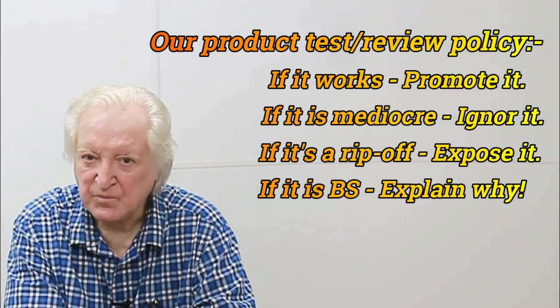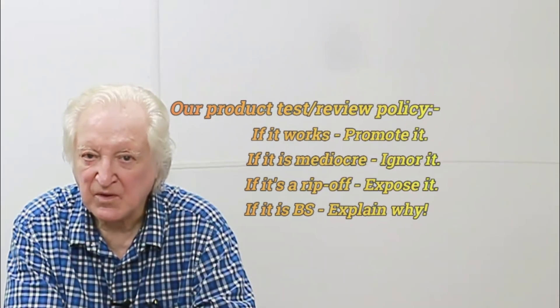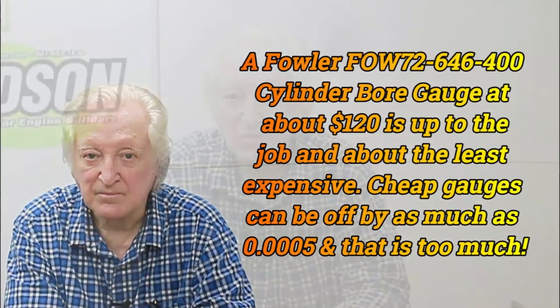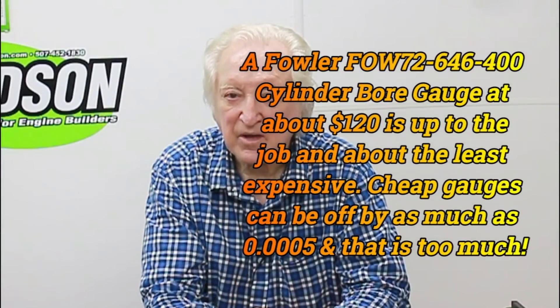You can spend a lot of money on measuring equipment that you may only use once or twice a year. So how can you meet stringent bearing clearance tolerances without spending big bucks? It's a method that many pro engine builders look down on, but we're going to show that those pro engine builders might not be giving this simple method of checking bearing clearances the credit that it deserves.